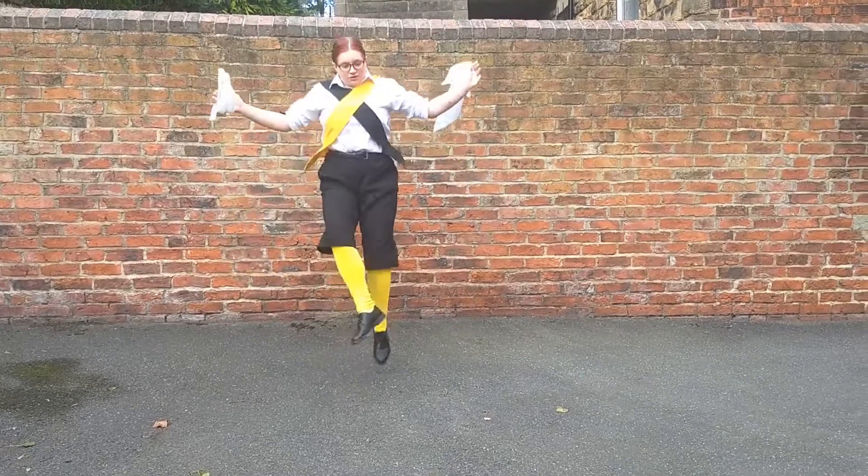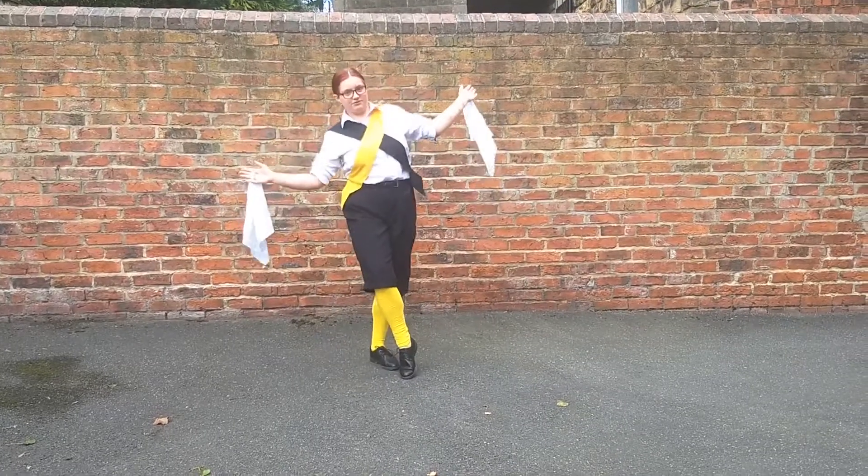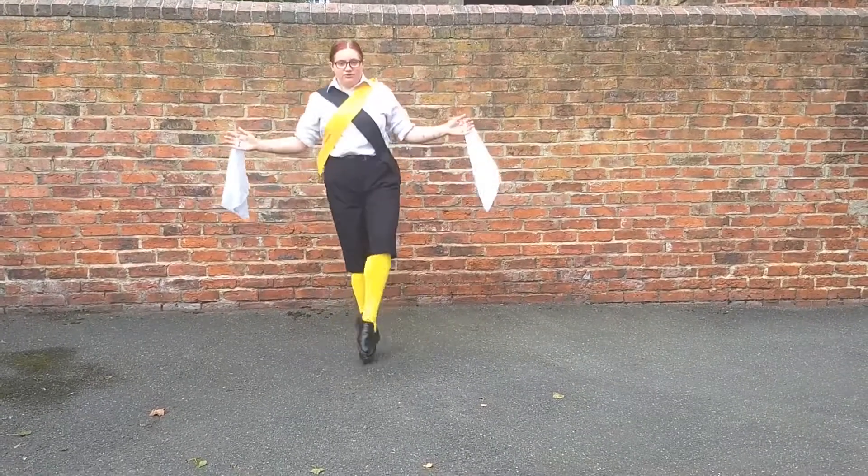Then we're going to do a big leap onto our left foot. One, two, three, touch with your right foot. Then the same back to the right. One, two, three.